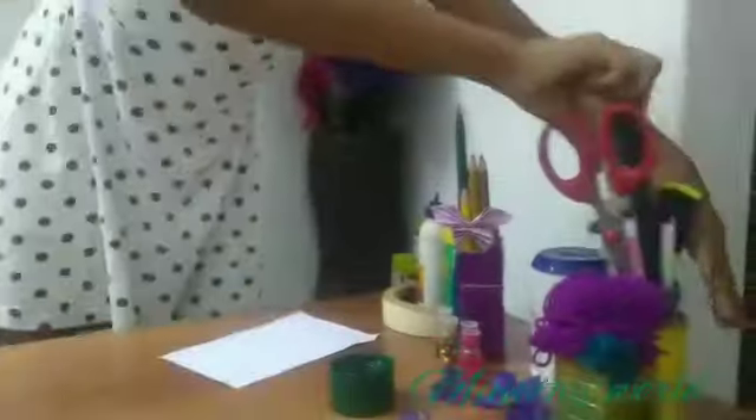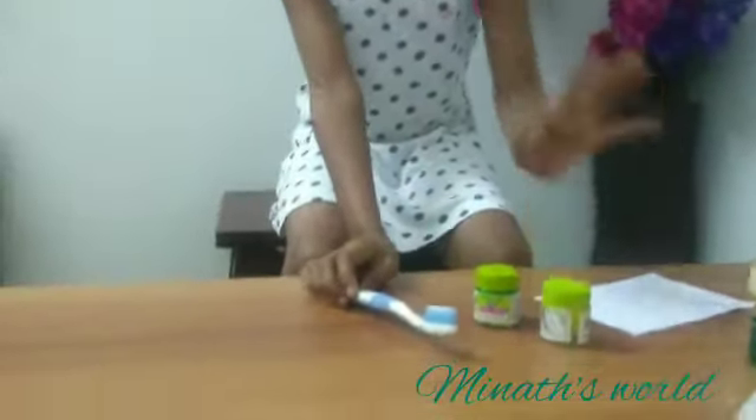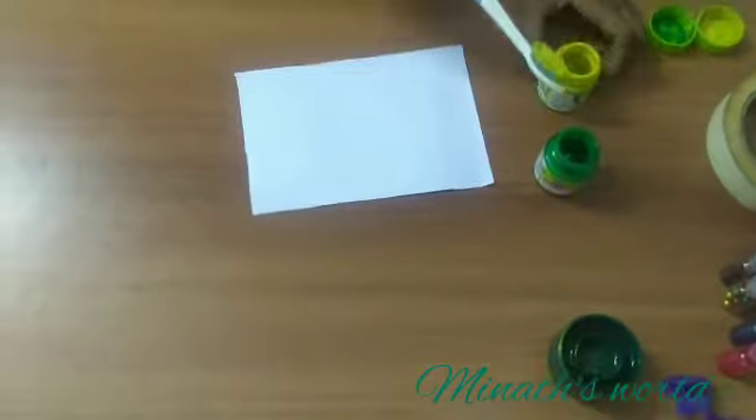Can we start? First, we have a brush. Now we have green and yellow paint. I have a brush. We will give you a brush to see the color.